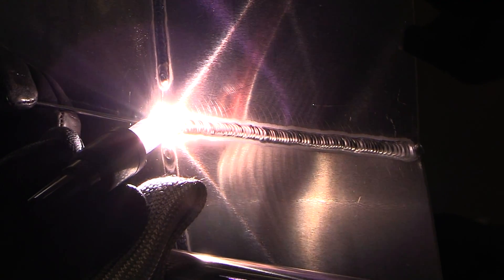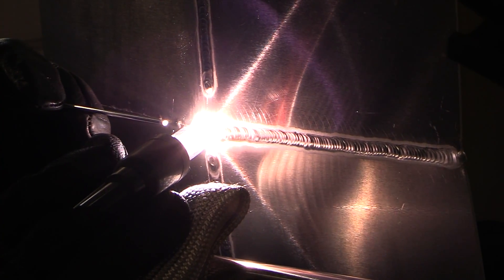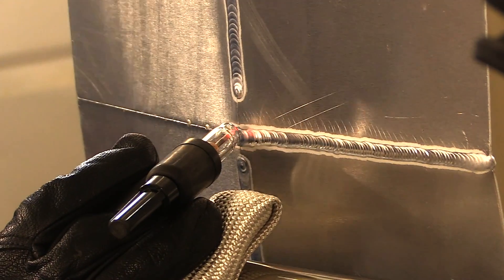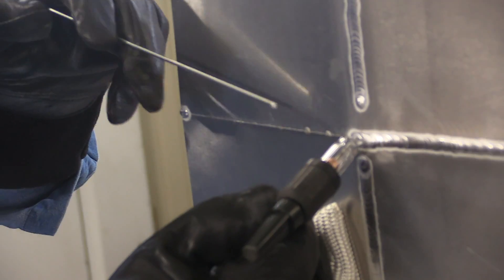I'm going to make a stop here in just a minute and then show a restart. When I stop this bead, I'm not going to just let off my amperage suddenly. I'm going to taper off as I add one last drop of filler, swirl the puddle around a little bit to avoid a crater hole or crack. If you do get a little crater hole — a dot, a dimple — you can usually reconsume it with this restart technique.